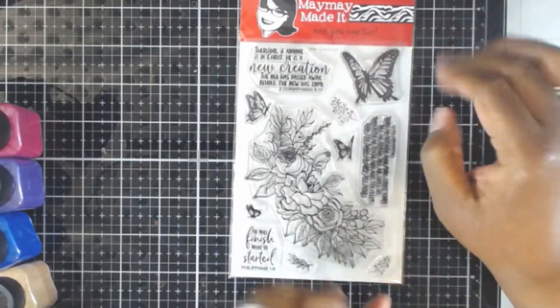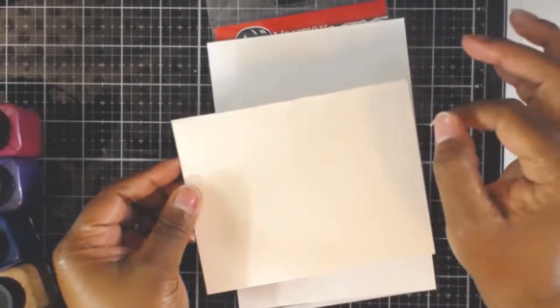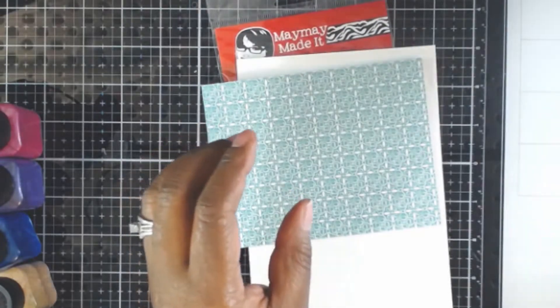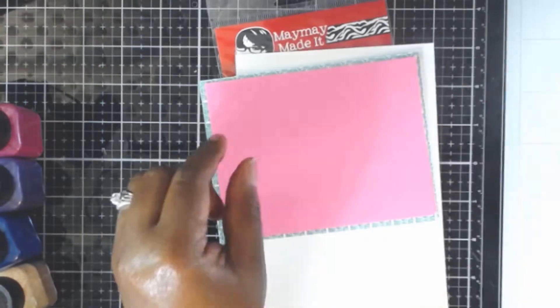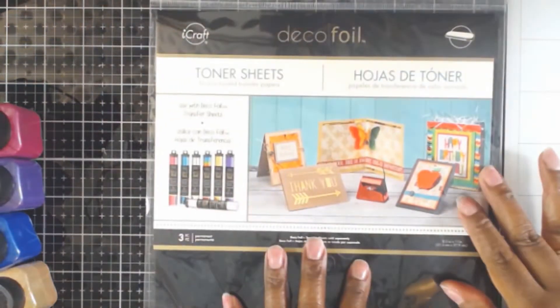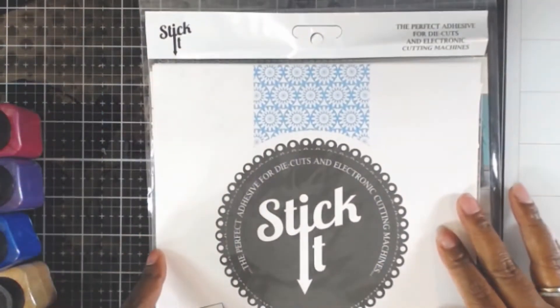I brought out the May Made It stamp set - this is the New Creation stamp set. I'm also going to bring out my card base and some card stocks. This is some card stock from Cricut, and I also brought out some pink card stock from Recollections. I've already cut these down, and today I'm actually making an A2 size card. I also brought in some deco foil transfer sheets because I wanted to do something a little bit different.